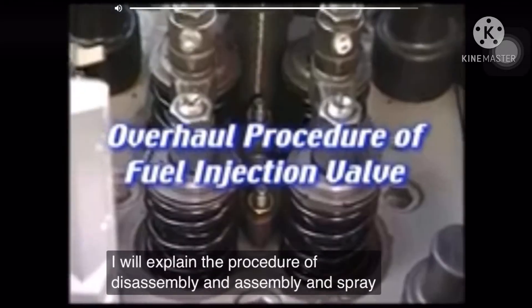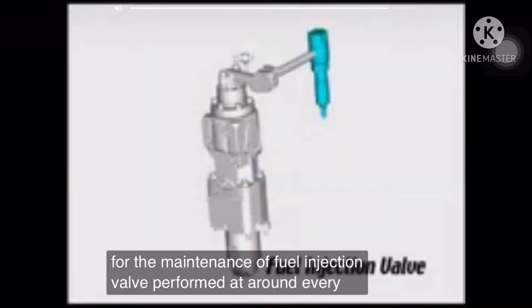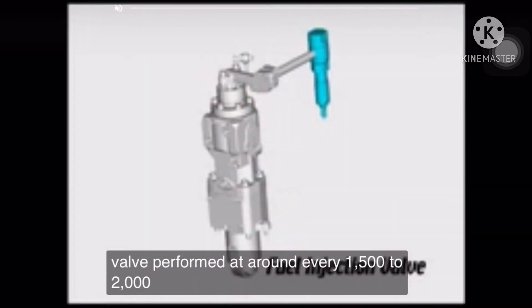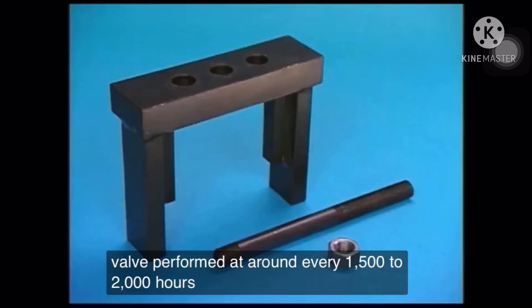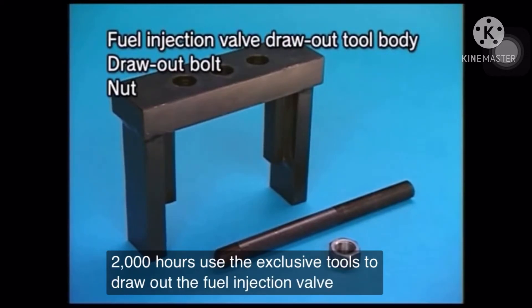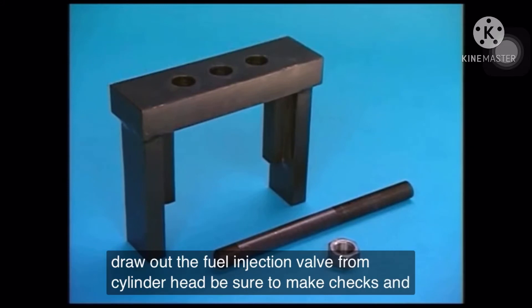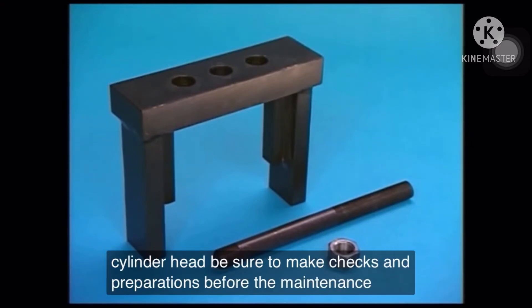Disassembly, assembly, and spray test for the maintenance of fuel injection valve are performed at around every 1,500 to 2,000 hours. Use the exclusive tools to draw out the fuel injection valve from the cylinder head. Be sure to make checks and preparations before the maintenance.